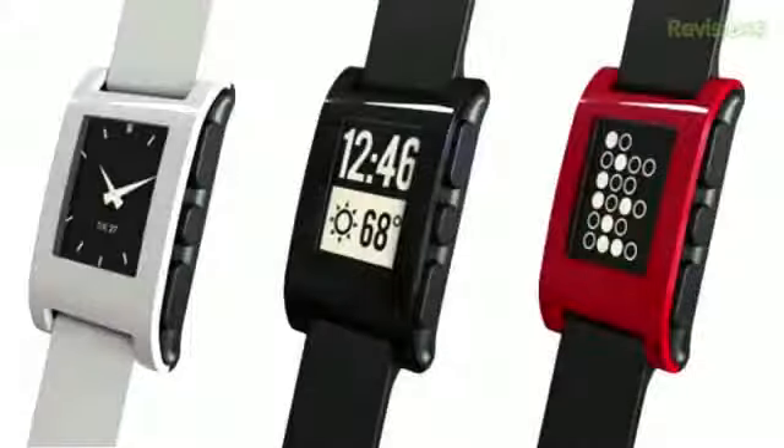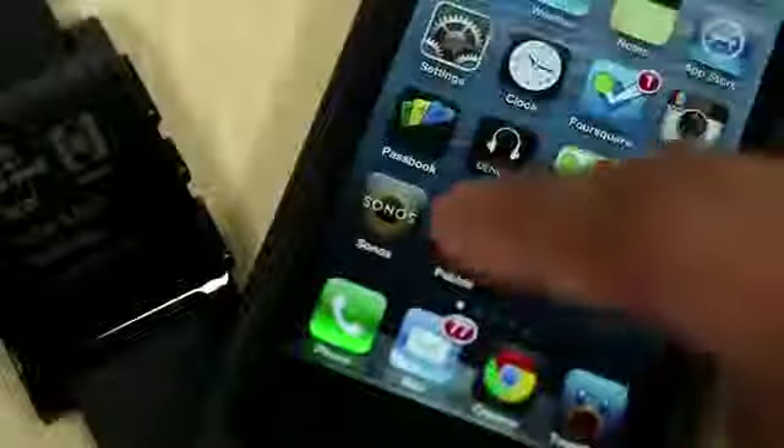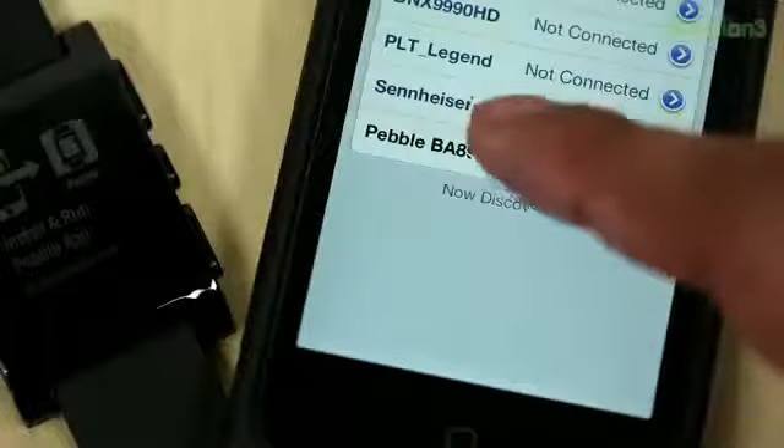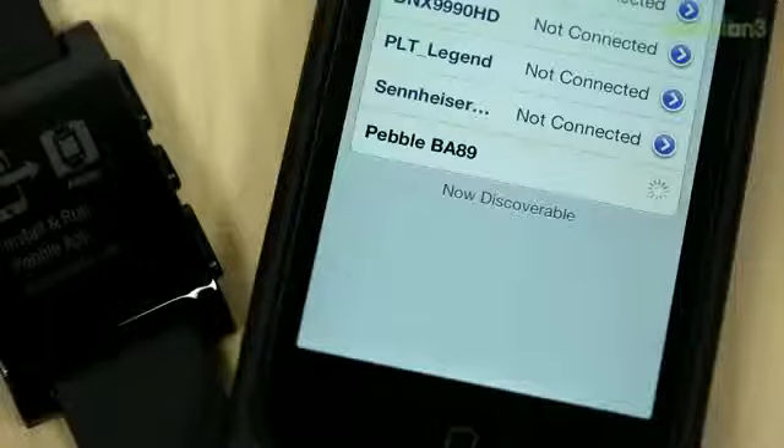It also comes in three different colors: white, jet black, and cherry red. This thing looks like any other standard watch as far as how you put it on your hand. To use it, you need to download their iOS or Android application, then go into your Bluetooth settings and pair the Pebble with your phone.